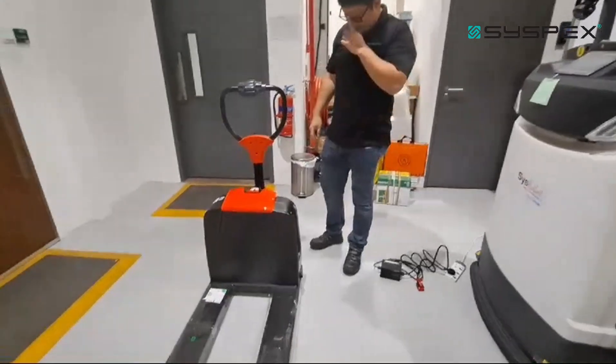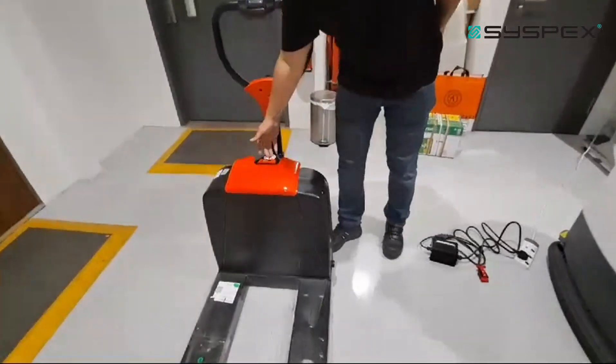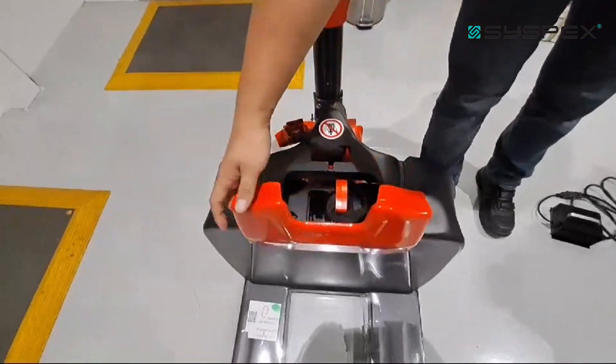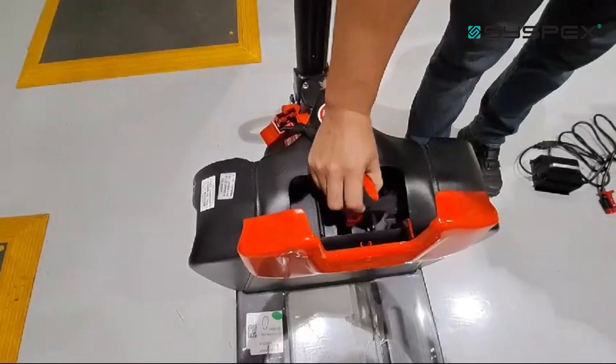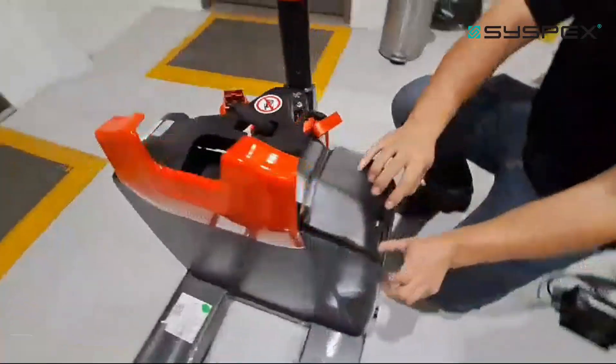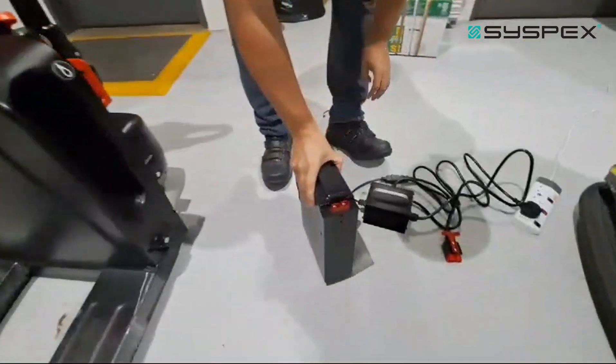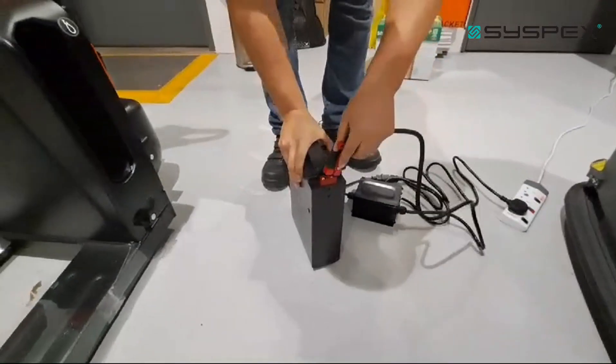If you don't want to charge the battery while it's on the machine, you can remove it. First, unplug the plug, open the cover, then unplug from the battery. There's a clip — push it down and pull out the battery. Make sure your charger is off first.